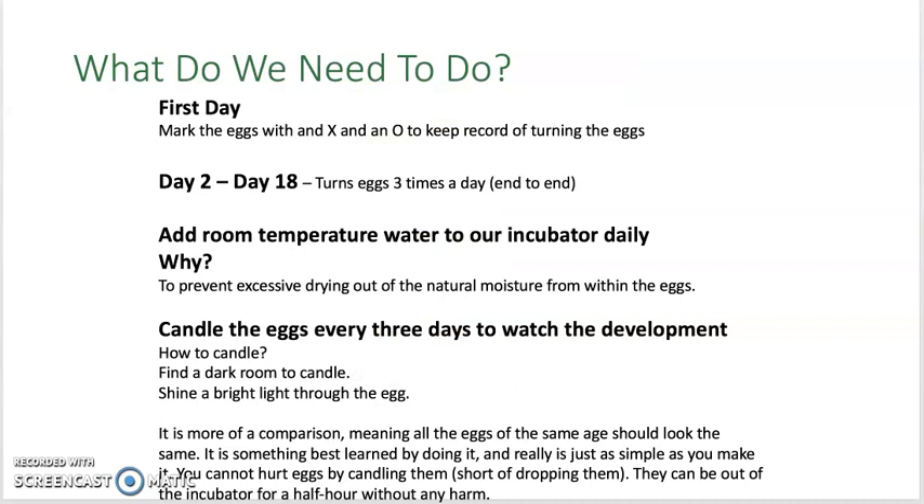What do we need to do? On the first day, we will mark the egg on each side with one X and one O, and this will allow us to keep record of turning the eggs.